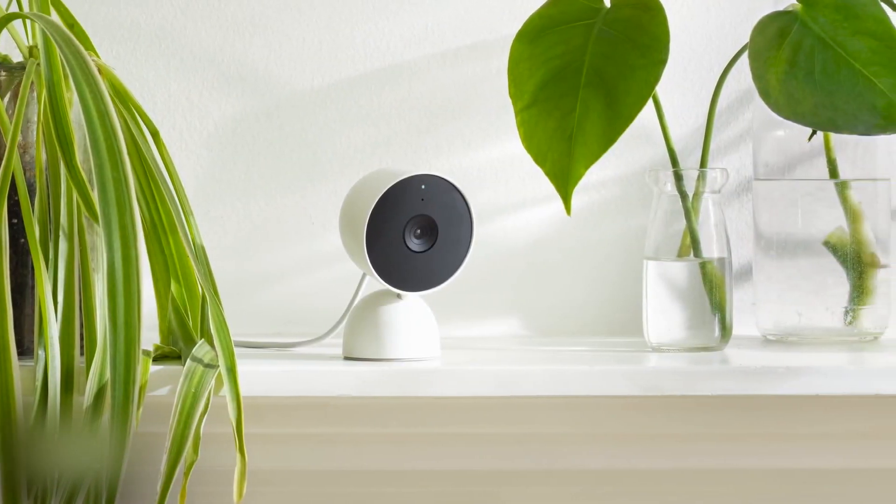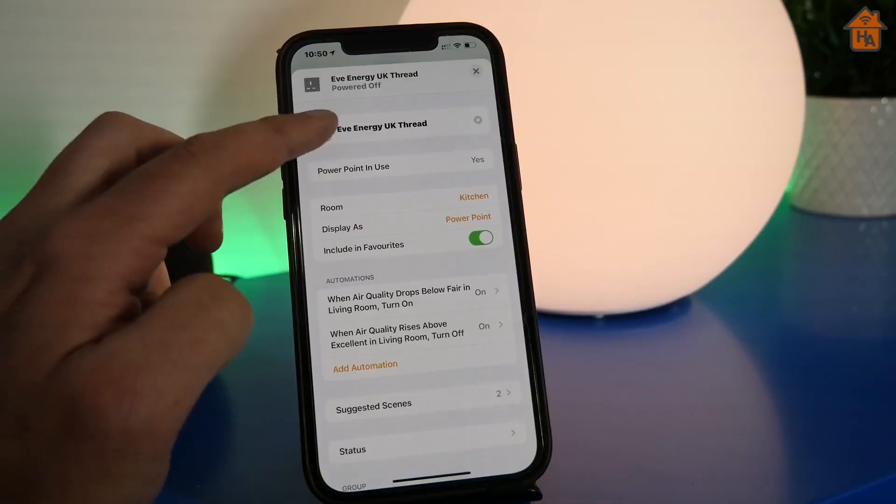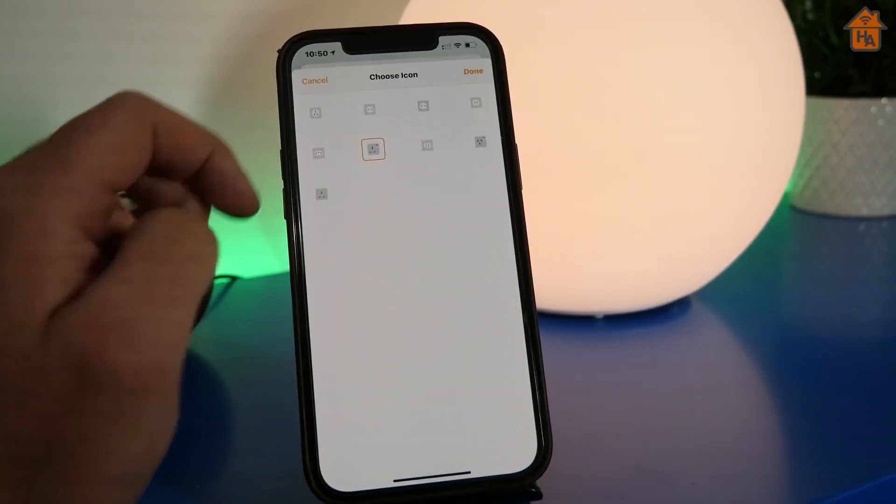There are so many creative ways to use smart plugs that we are sure you can add to this list. And here are our 10 best uses for smart plugs.